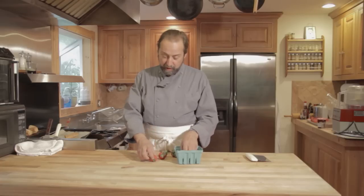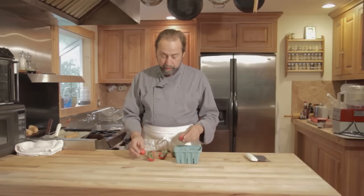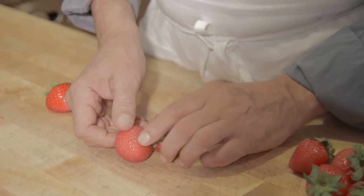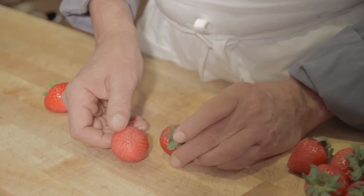I bought a bunch of strawberries yesterday and tried to find the ones that weren't fresh so I could show that to you. Primarily we're looking for bruising and discoloring, and another thing to look for is: is the strawberry ripe?